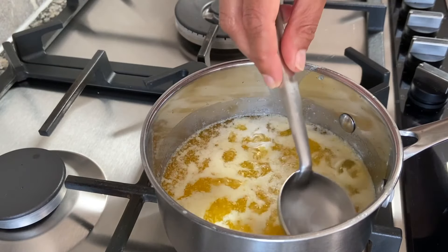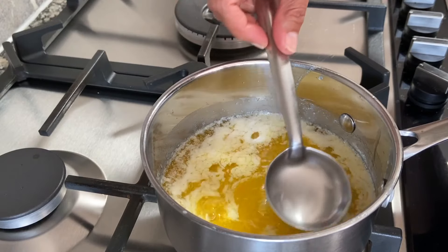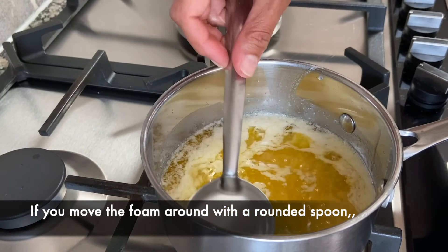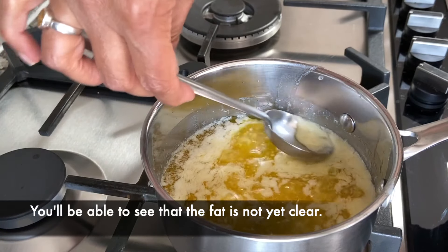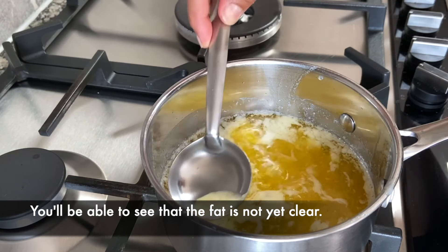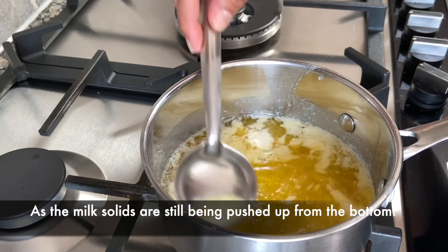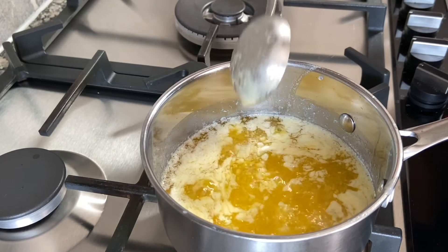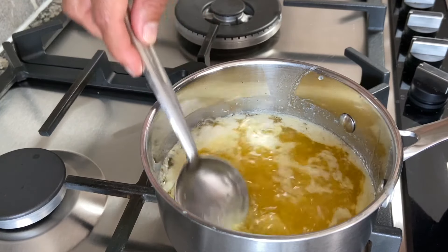I'm just going to move the top of the ghee around using a rounded spoon. I use a rounded spoon because I can get all the way around the edges. I'm not going to remove this foam — I'm just kind of stirring it around so that I can see the bottom, and it still needs to cook for a little while longer.